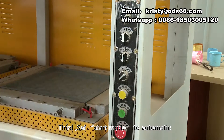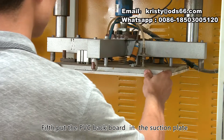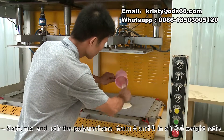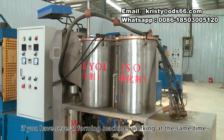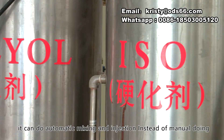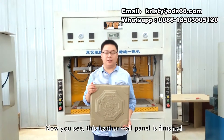Third, set start mode to automatic. Fourth, put the leather on the mold. Fifth, put the PVC backboard in the suction plate. Sixth, mix and stir the polyurethane foam A and B in a 1 to 0.6 weight ratio, then put them in the middle of the leather quickly. If you have several forming machines working at the same time, you can buy this polyurethane foam machine — it can do automatic mixing and injection instead of manual doing. Seventh, press the start button waiting for automatic forming. Now you see, this leather wall panel is finished.